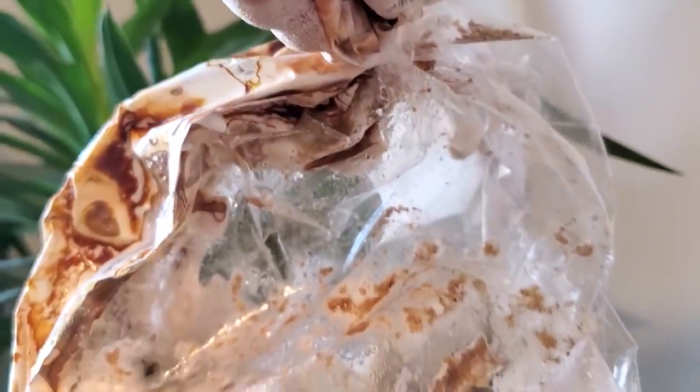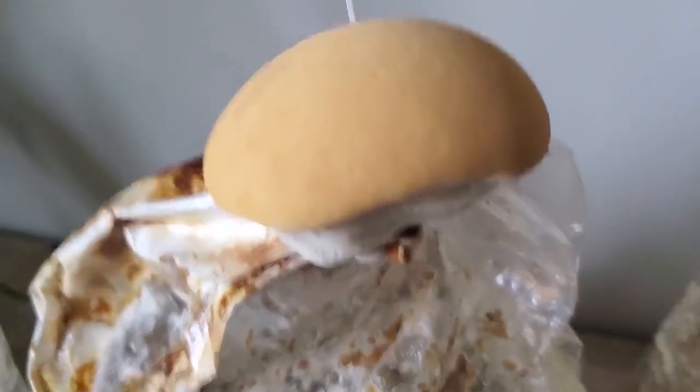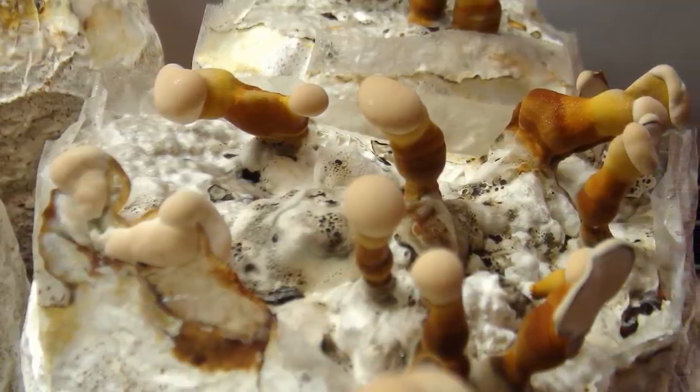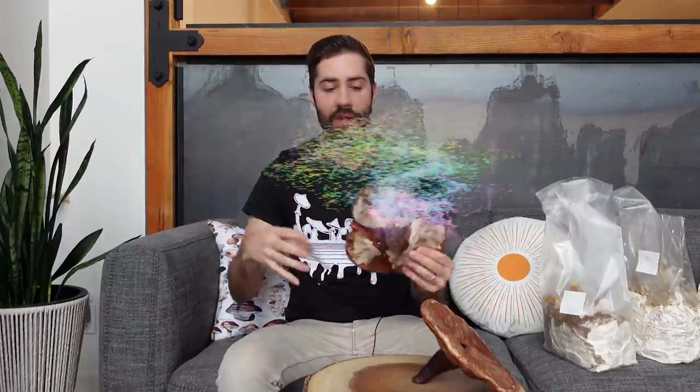Reishi, similar to any other mushroom, can look completely different depending on the conditions it grows in — specifically the amount of carbon dioxide or oxygen in the environment. When reishi has a high CO2 concentration it will grow in these finger-like projections called the antler form. But if it has enough fresh air or high enough oxygen concentration, it will form the conch form, eventually producing porous surfaces on the bottom of the conk to release spores and hopefully reproduce.